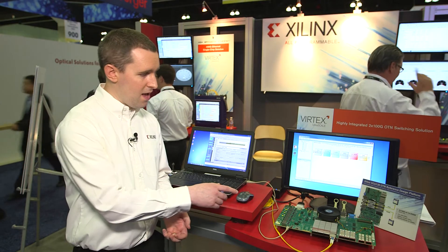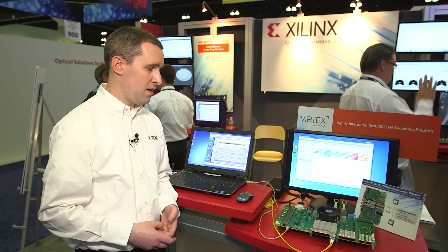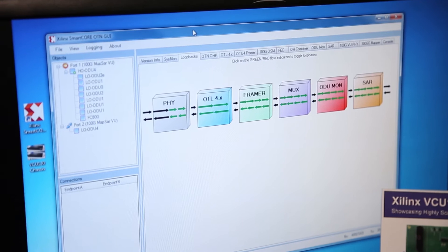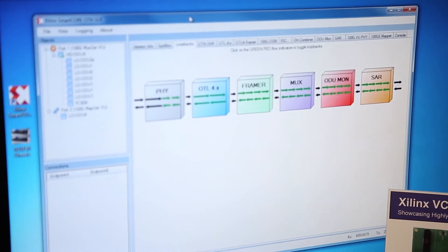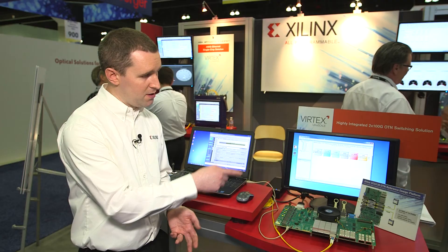The design is taking in an OTL 4.4 interface through a CFP4 optical module. We do OTN framing, one-stage mux, and segmentation and reassembly, then it goes out to an Interlaken interface at the back end, and we just loop it back in this design.